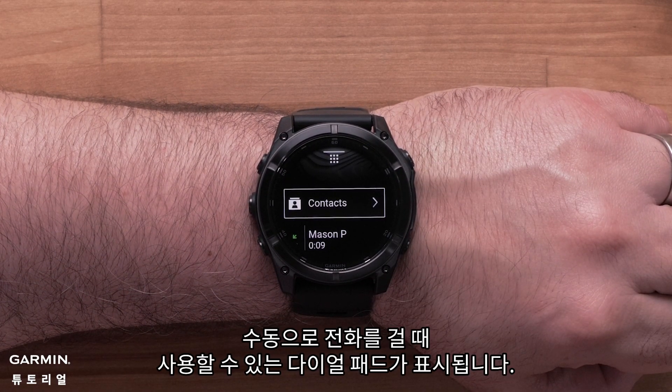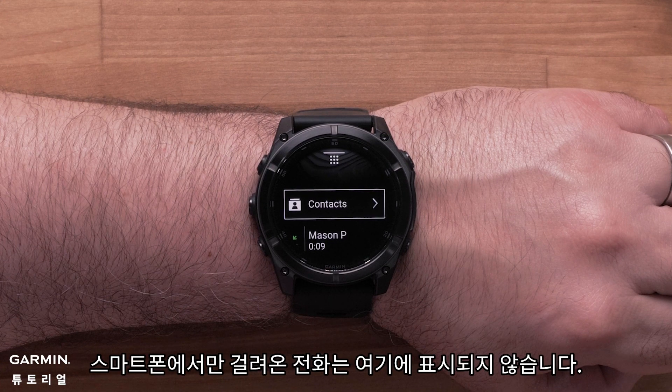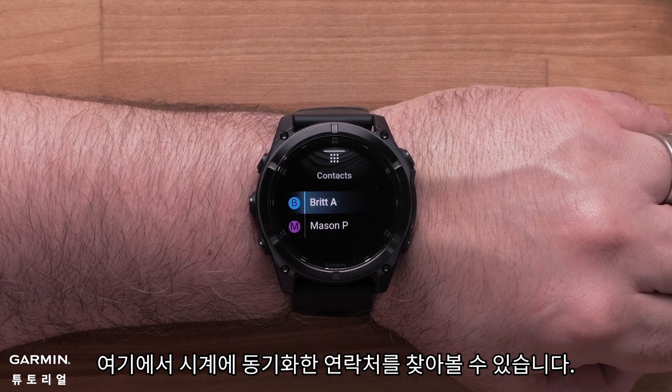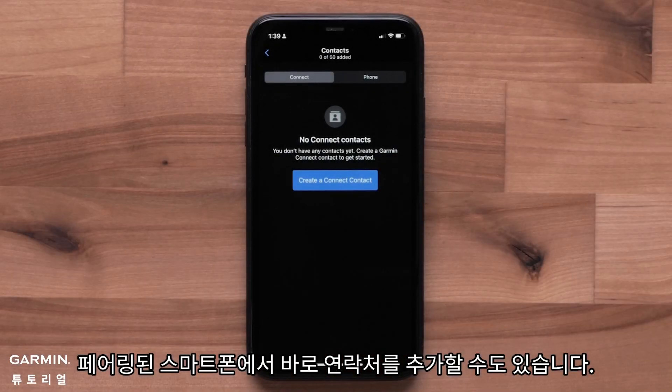You'll see a dial pad that you can use to manually dial a number. You'll also see a list of recent calls that were received or made from the watch. Calls made solely on your smartphone will not show up here. Select the Contacts list, where you can browse the contacts you've synced to your watch. You can also add contacts straight from your compatible smartphone.